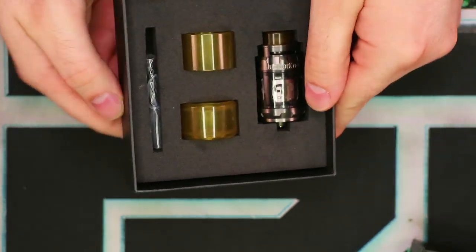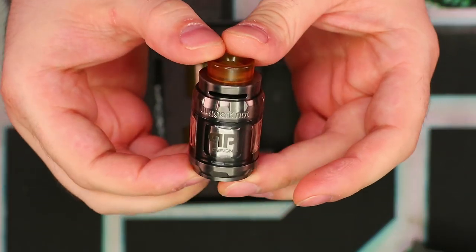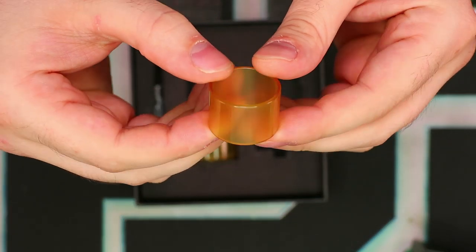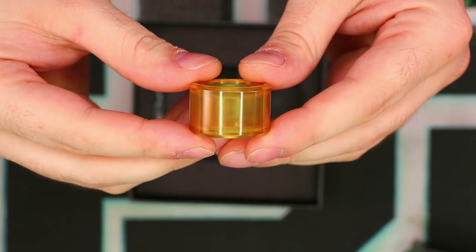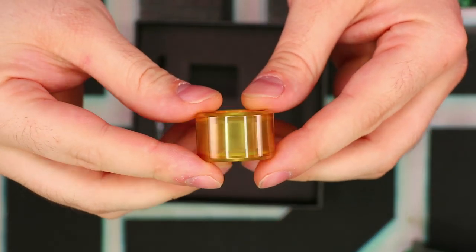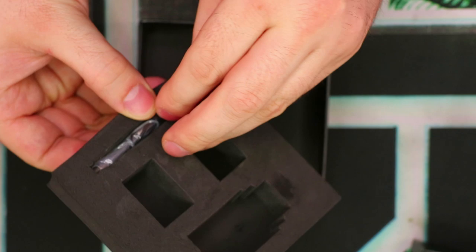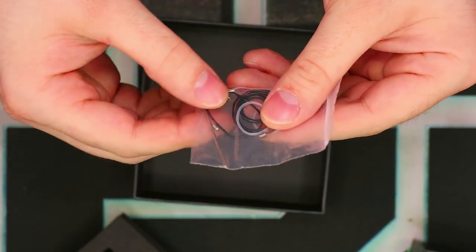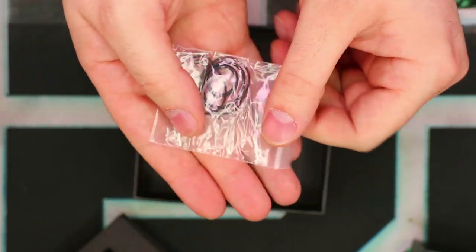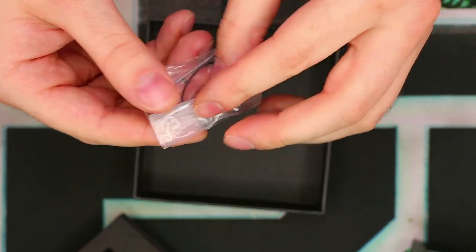Let's take a look at what we get inside the box. First and foremost, we have the Juggernaut itself. We also have a spare 4mm polished Ultem tank, and then a 6mm bubble Ultem tank. And we also get the obligatory bag of parts — some O-rings, some spare screws, and an Allen wrench. That's about it. No manuals, no frills, no thrills — just the essentials.